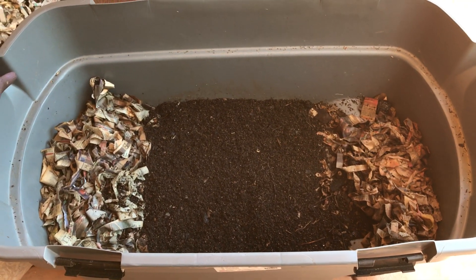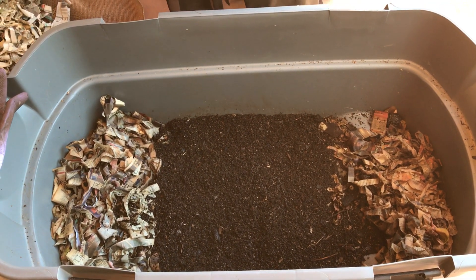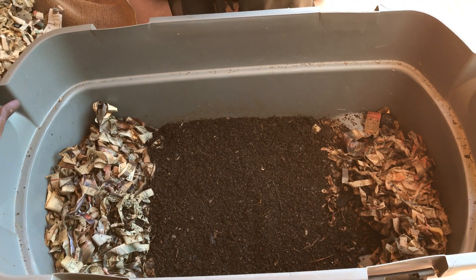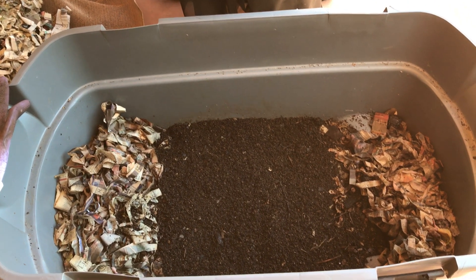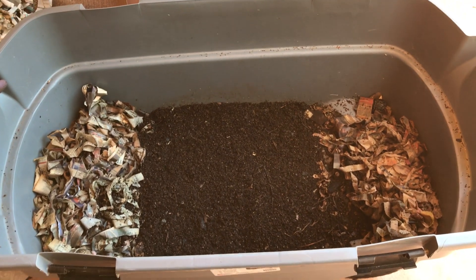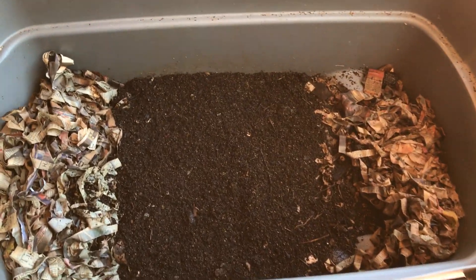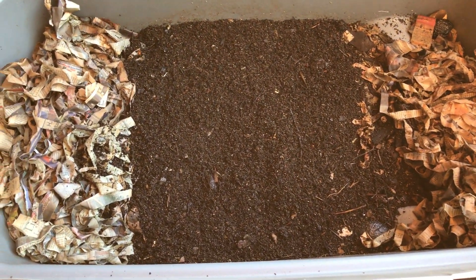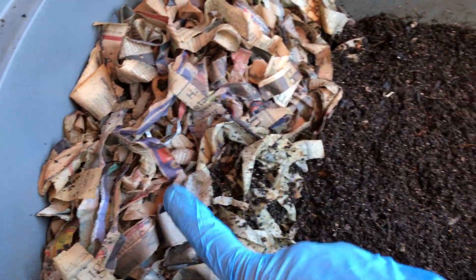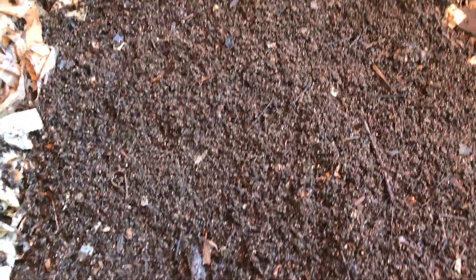Welcome to the wonderful and exciting episode of harvesting a large bin — or should I call it Mission Impossible. I have been preparing my European Nightcrawler bin for well over a month to get it harvested, and these lazy bums are taking their sweet time migrating to the food. I'm feeding both sections here and here, so they have a larger area to go to.